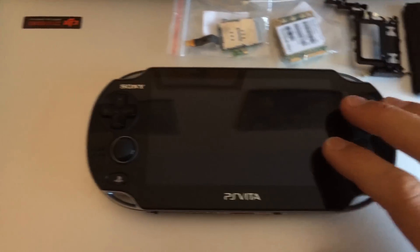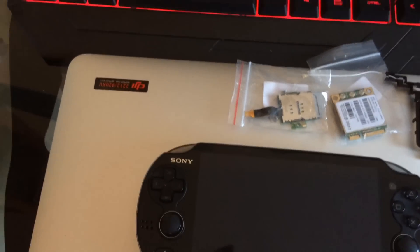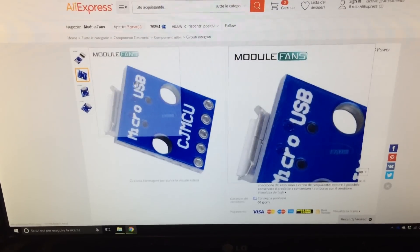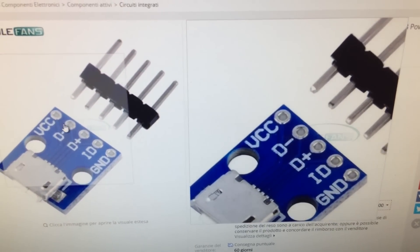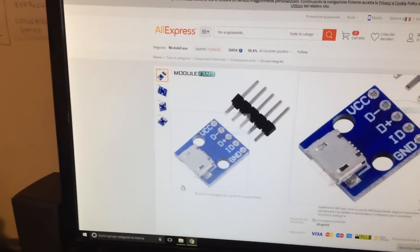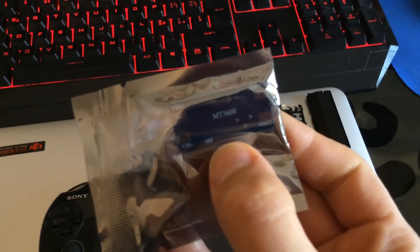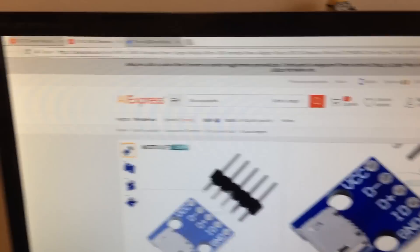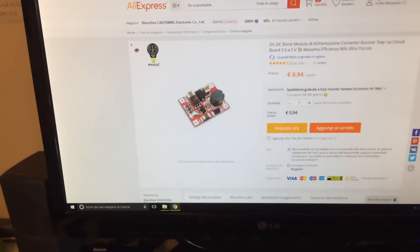I used an ATtiny board with its components removed for the USB port, but you can just buy one of these USB breakout boards on AliExpress or any other website. They're pretty cheap and give you pads that you can solder directly to for VCC, data lines, and ground. For the booster module to achieve 5 volts, I used one of these little 2-amp MT3608 modules. It's a bit wide so I had to cut off part of the PCB, but you can use a smaller 1-amp module which is decent enough for the job.